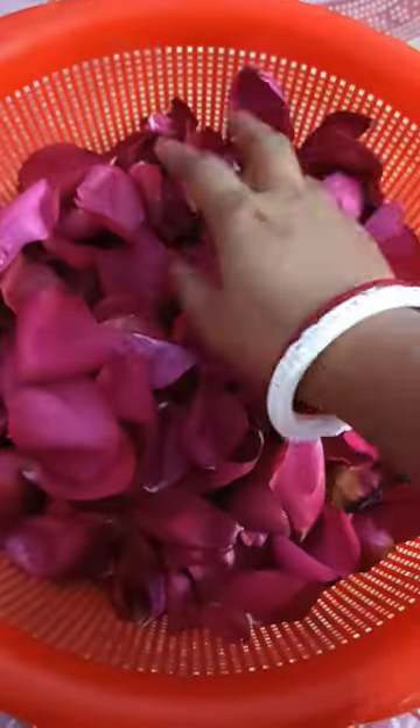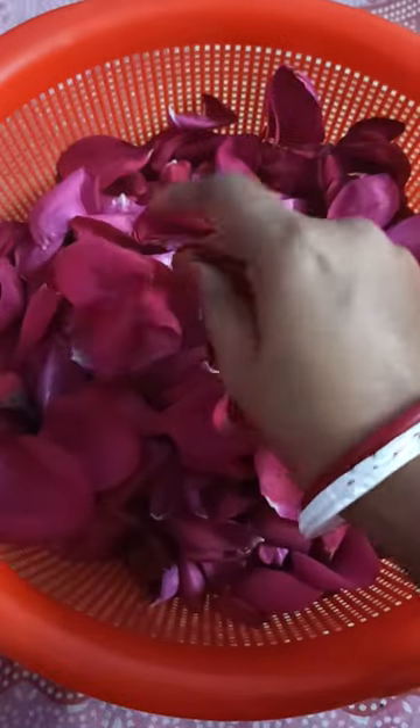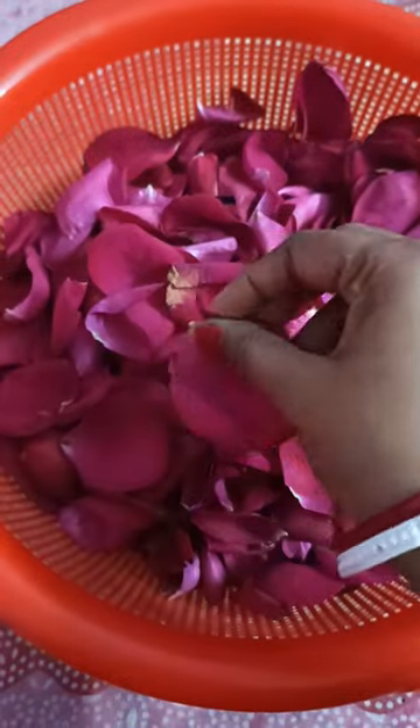Hello everyone, how are you? Are you probably good? I am also good. Look, I am going to show you how we can make rose petals with rose water.